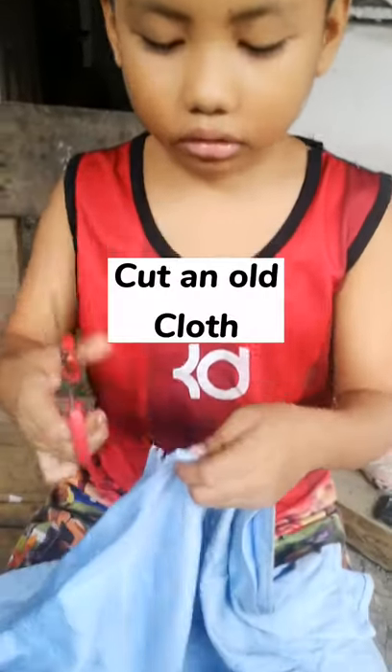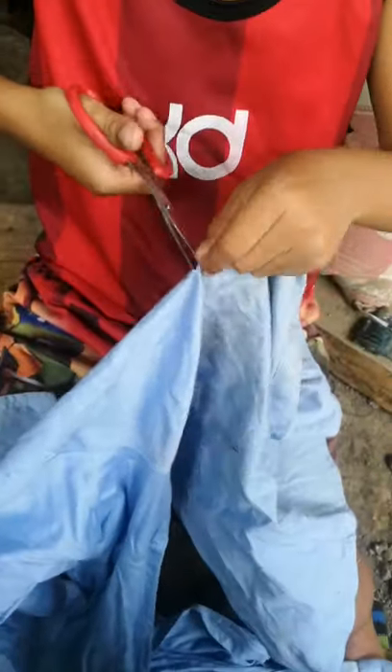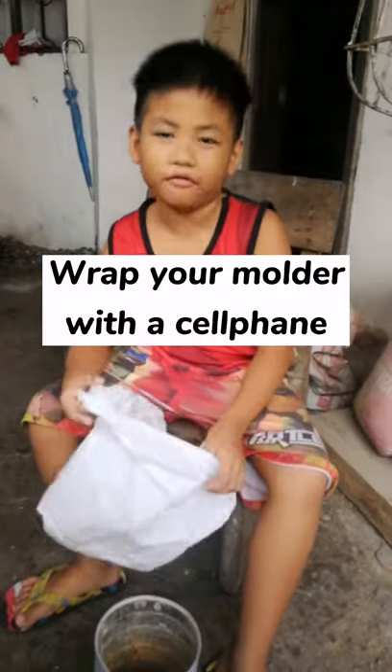First, cut the old cloth. Next, wrap your molder with a cellophane.